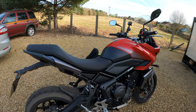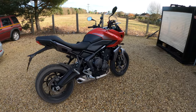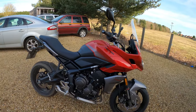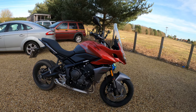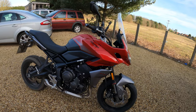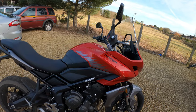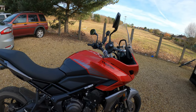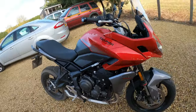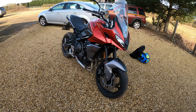The new Tiger comes in three colours. Lucerne Blue and Sapphire Black, which is £8,450. Carioca Red — which is this one, I love this colour — and Graphite, which is £8,550, so another £100 for this colour. The third colour is Graphite and Sapphire Black at £8,450. Like I said before, there's over 40 genuine accessories — from touring, luggage, and styling items — and that all comes with Triumph's two-year warranty.